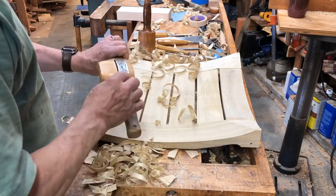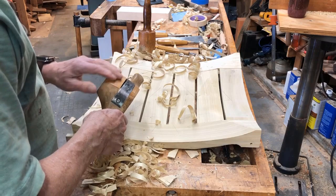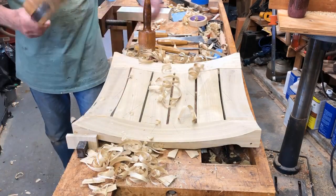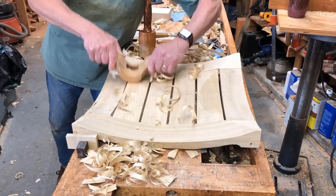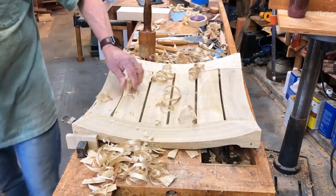This is just a blade in there with a curved section, and it really works fast for Windsor chair seats. Going the other way is not as friendly.